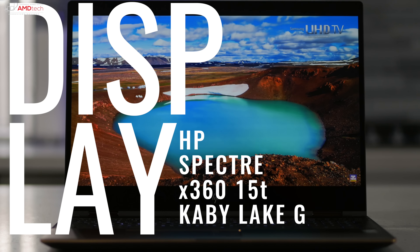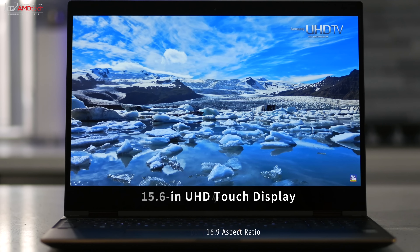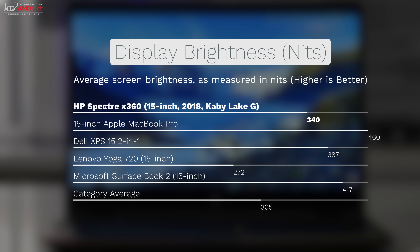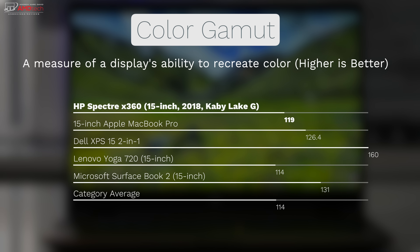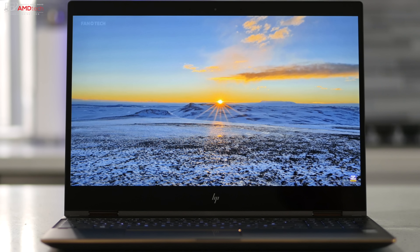HP has once again done an outstanding job with the display. It's a 4K UHD panel at 3840x2160 — 282 pixels per inch — with a 16:9 aspect ratio on a 15.6-inch screen. Brightness is 340 nits, above the 305-nit category average, though it was beat out by the Dell XPS 15 2-in-1 and the 15-inch MacBook Pro. It covers 119% sRGB, above the 114% category average, and 75% Adobe RGB, with very deep blacks and vibrant colors. It's an outstanding IPS panel with excellent viewing angles and thin side bezels.